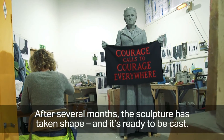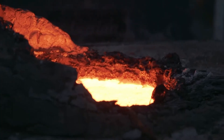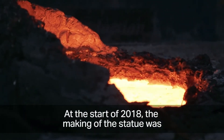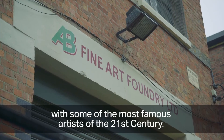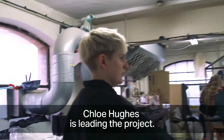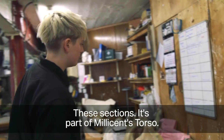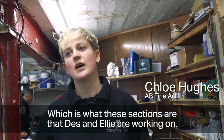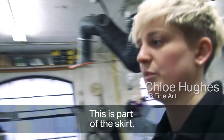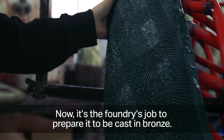After several months the sculpture has taken shape and is ready to be cast. At the start of 2018, the making of the statue was handed over to AB Fine Art Foundry in Poplar. The foundry dates back to 1992 and has worked with some of the most famous artists of the 21st century. Chloe Hughes is leading the project. In the mould shop, the moulds that arrived from MDM — including parts of Millicent's torso and skirt — are being painted with wax, the first stage of the bronze casting process.